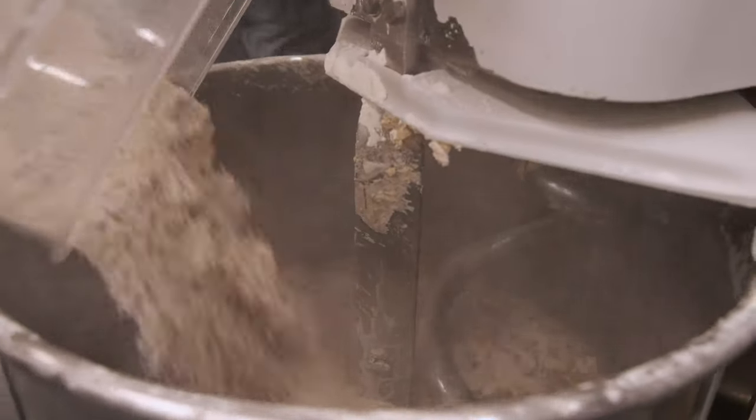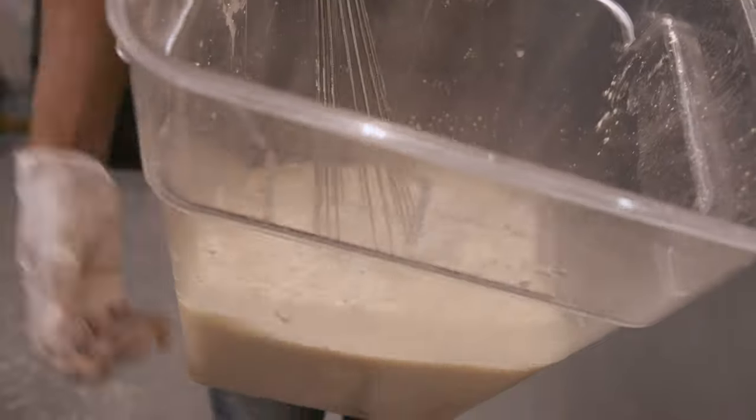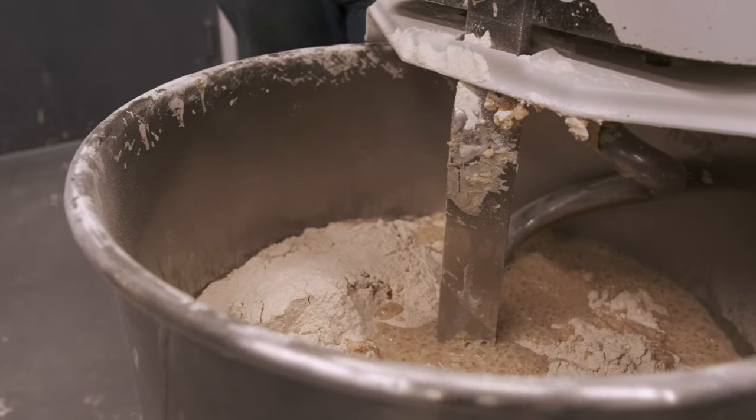These are the kits that you saw Danny G making earlier — our extra virgin olive oil, and that's the yeast mixed with the 90 degree water. Yeast activates between 90 and 100 degrees. If you go too high, it's going to kill the yeast.